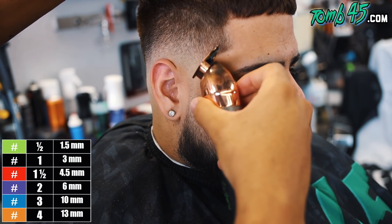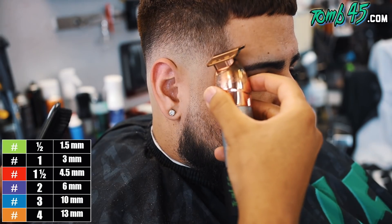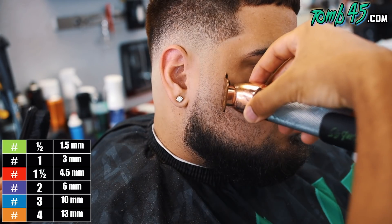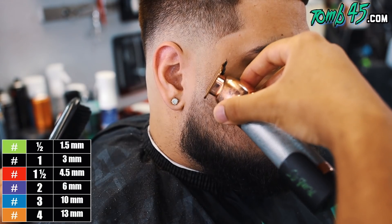Now we'll clean up the c-cup, leaving it fairly natural. I felt like I could get a decent line on him without getting too cosmetic, so that's what we went with. And now we're just going to clean up the top of the beard, really just following the line he already had there.